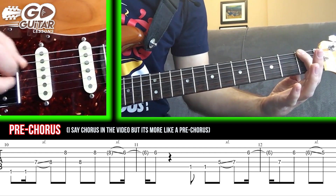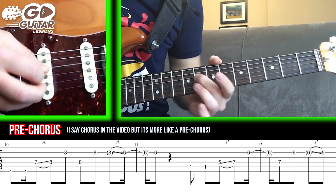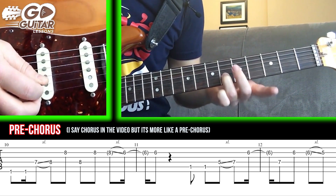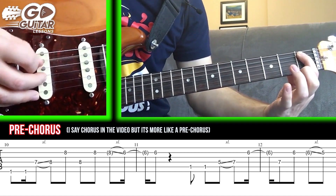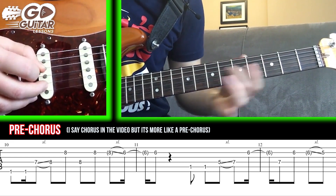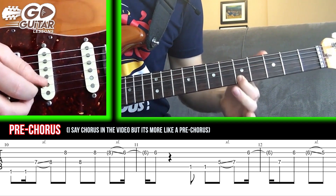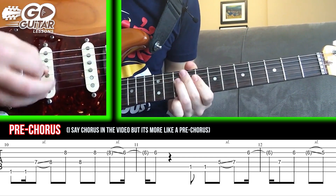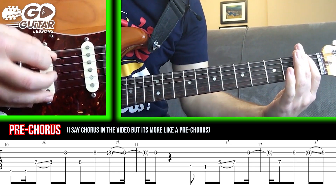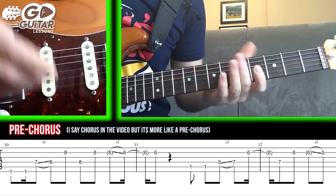We're then going to put our index finger on the 1st fret low E string and hit it twice. Slide from the D string 7 to 8, and then our ring finger goes to 8 on the B string. Do a delayed slide down to 6, then pick it. The last one is on the 1st fret A string. Slide from the 5th fret D string to the 7th fret D string with our middle finger. Then our index finger hits 6 on the B string. Delayed slide down to 5. And then it's going to repeat from there.